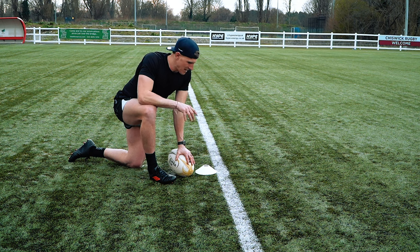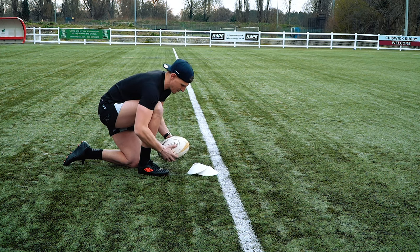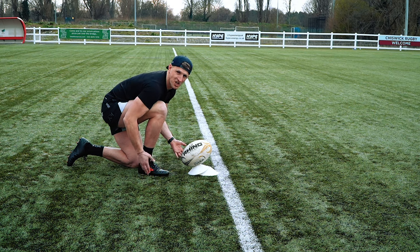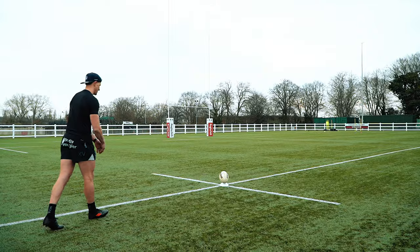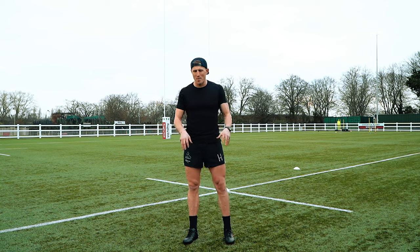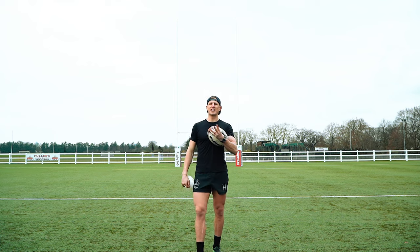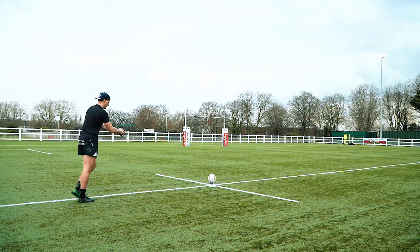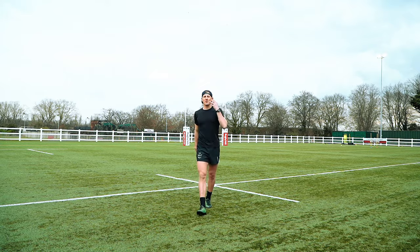I forgot my kicking tee, but here's a little hack if you forget yours: use two cones stacked up, sit the ball on the second cone, get the line of the ball facing where you want it to go, and boom — it'll go straight over. Three out of three with the cheap boots! Now the expensive boots are on, let's get into it — three kicks. Finished strong with the expensive boots: three out of three. Let's review them.